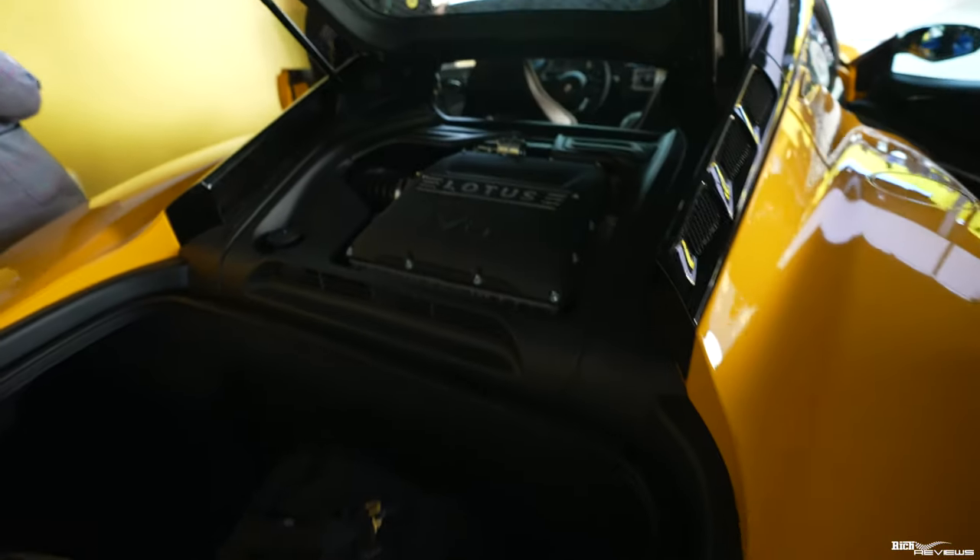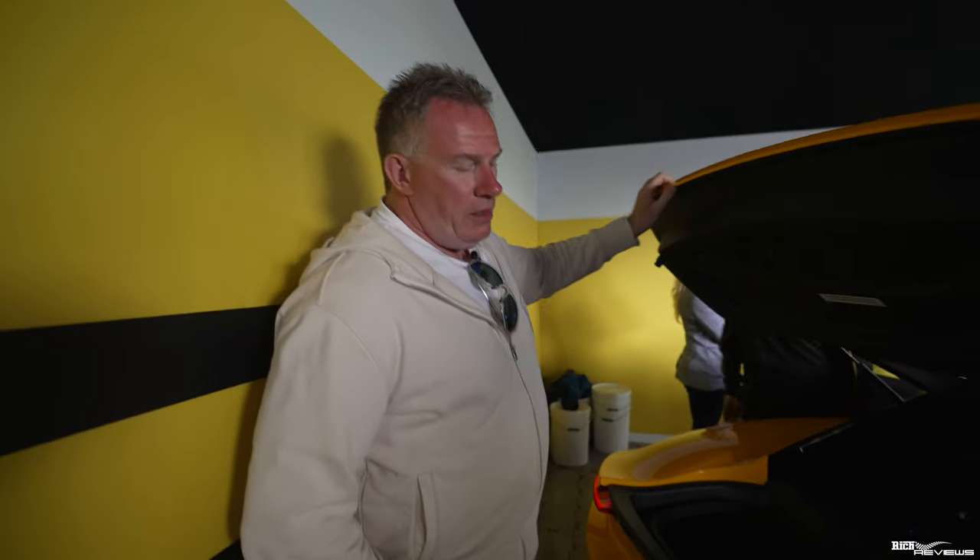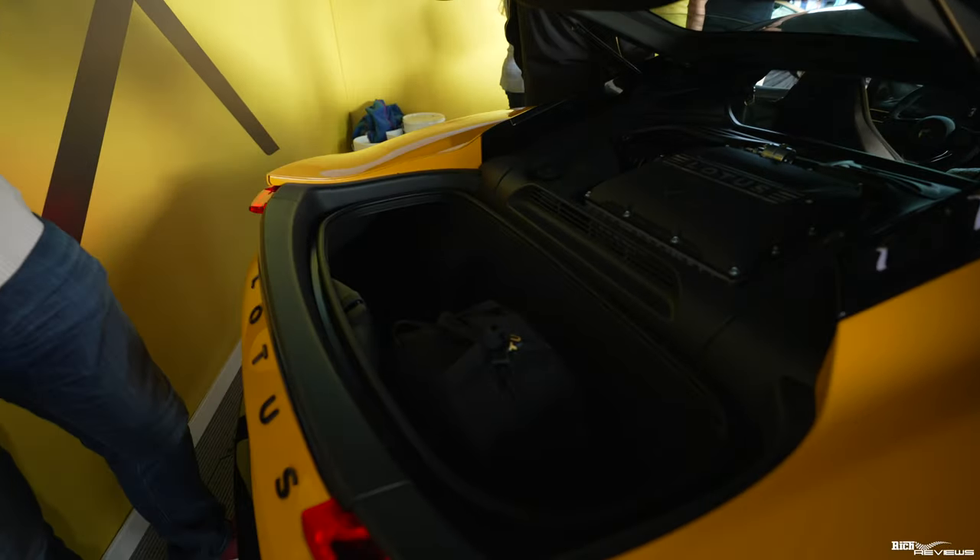In front of the luggage compartment you've got the V6 3.5 supercharged Toyota engine — 400 brake horsepower. That compartment is your only luggage compartment; it looks like the front frunk lifts up, but it doesn't — it's fixed. Behind the seats, there's quite a substantial amount of storage space. Because there's good legroom, you can keep the seat fairly moved forward, leaving room behind. I'm six foot two, mostly in my legs, and I still have the seat quite far forward to reach the pedals, leaving plenty of room behind for soft storage bags. I think you could easily do an Italian trip in this.